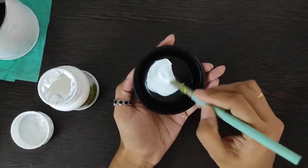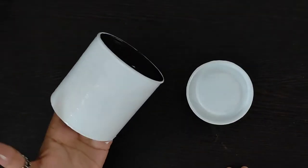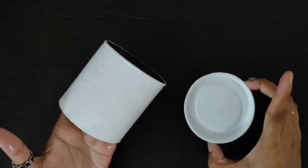After that, I will apply a darkened white primer. I will apply two coats of primer — if you want, you can apply another coat.